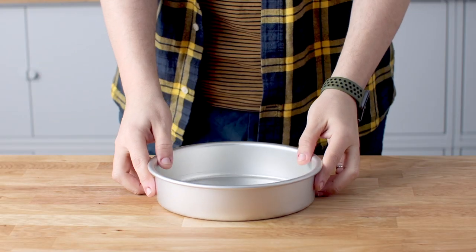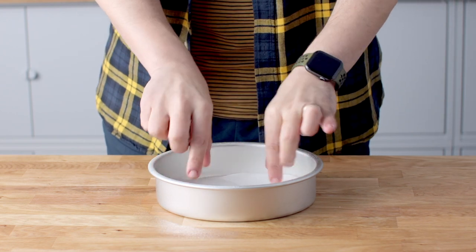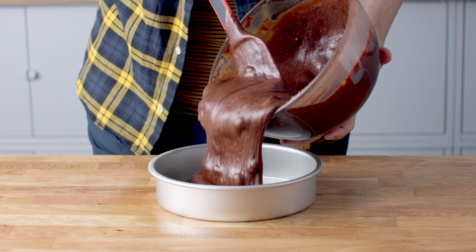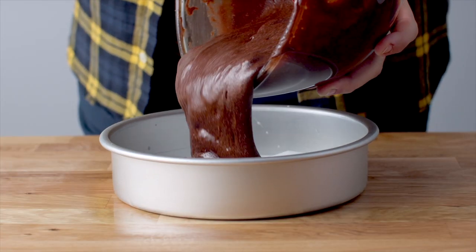Split the batter amongst two 8-inch cake tins which have been sprayed with oil spray and lined at the bottom with baking paper. These are going to go in the oven at 180 degrees Celsius for 35 to 40 minutes.